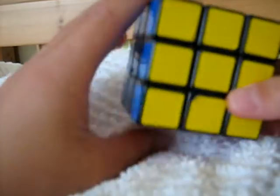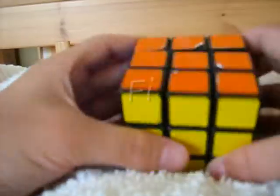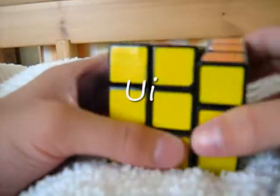If you see an I behind the letter, you move that side anti-clockwise. For example, F would be this, U would be this, R would be this, etc.